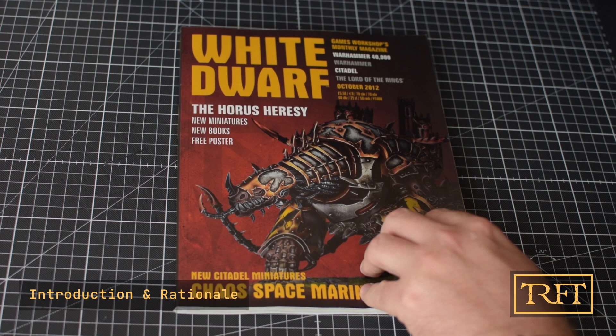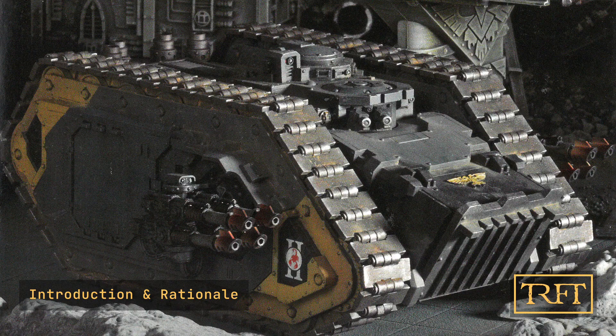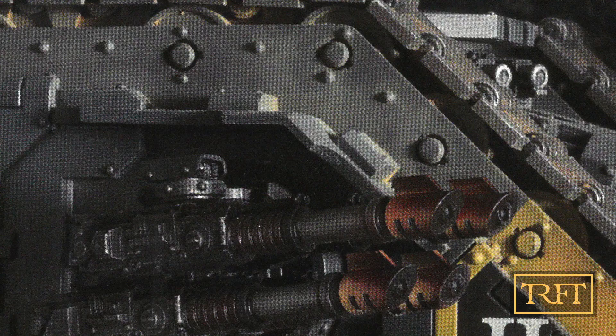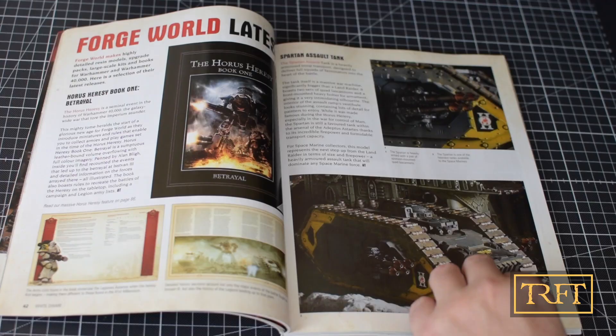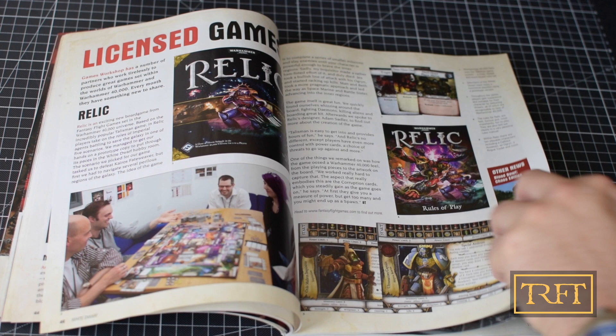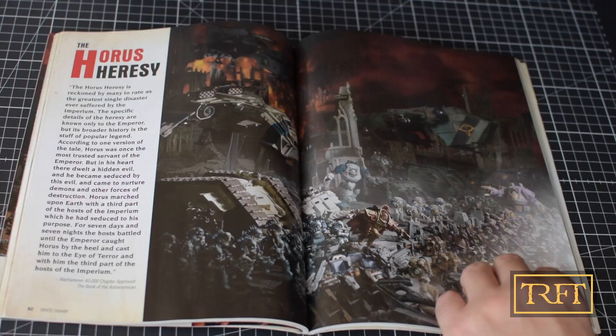Now, before we start, I must warn you that this is a rather long video, so if you want to grab a drink and a snack, now might be the right time. In my first History of the Forgeworld Style of Painting video, I looked at the initial Horus Heresy releases in 2012 and drew several conclusions. I think it's important to reiterate these for the second analysis to be meaningful. The first was that the dedicated and talented team of artists responsible for the heresy was led by Mark